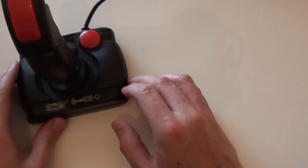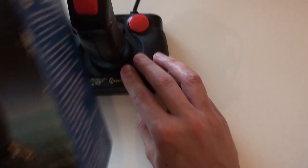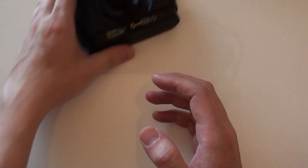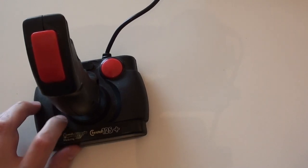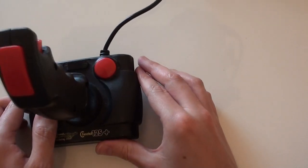When that broke, my mum took me into a game shop and I replaced it with the Cheetah 125 Plus — and I've actually still got the original box for it. I think I got it for my birthday back in 1989, so my original joystick only lasted about a year. A lot of kids back then had these because they were really cheap — about seven quid. I remember a lot of my friends had them as replacement joysticks when their bundled ones broke down.